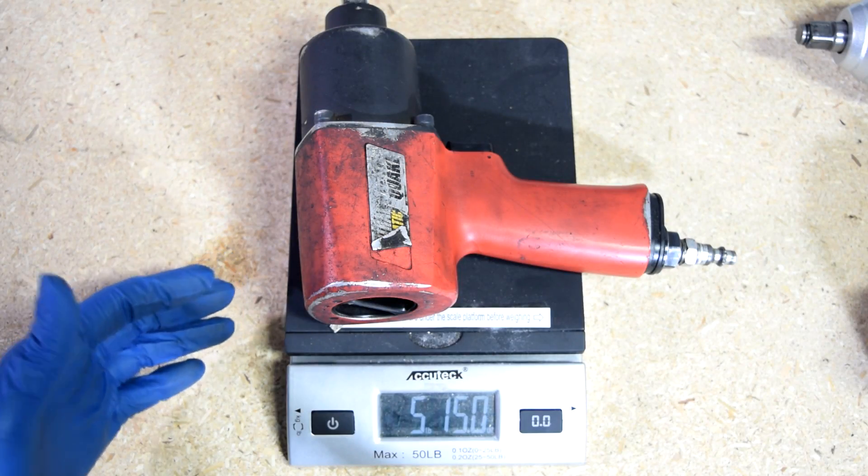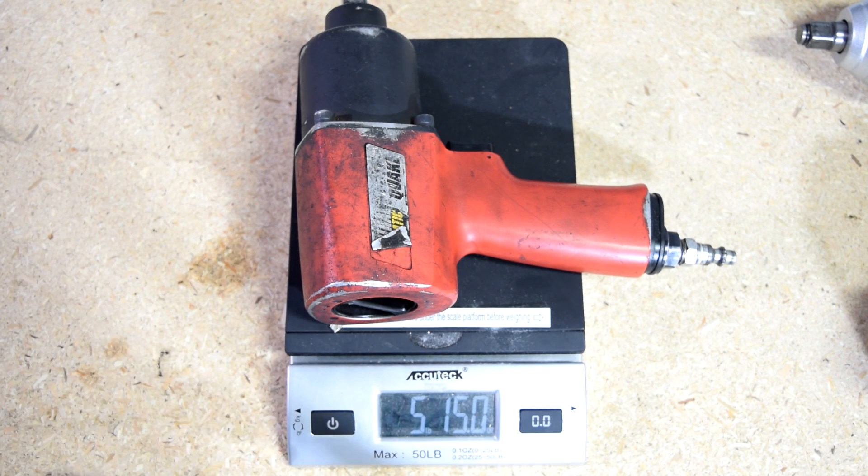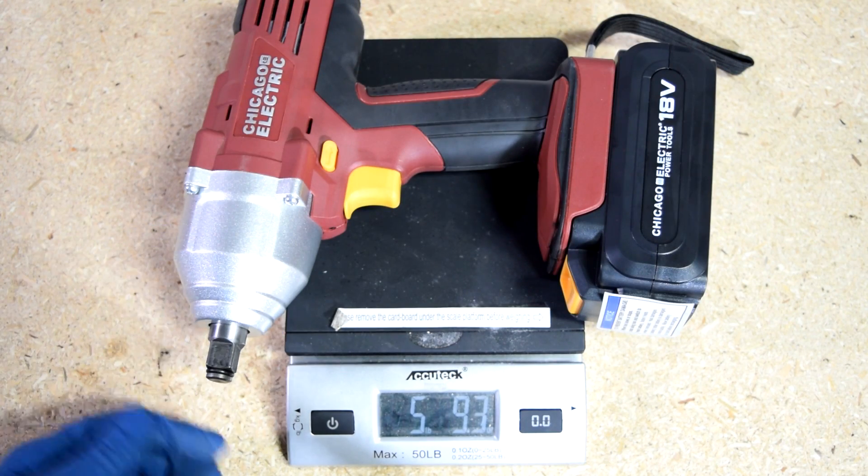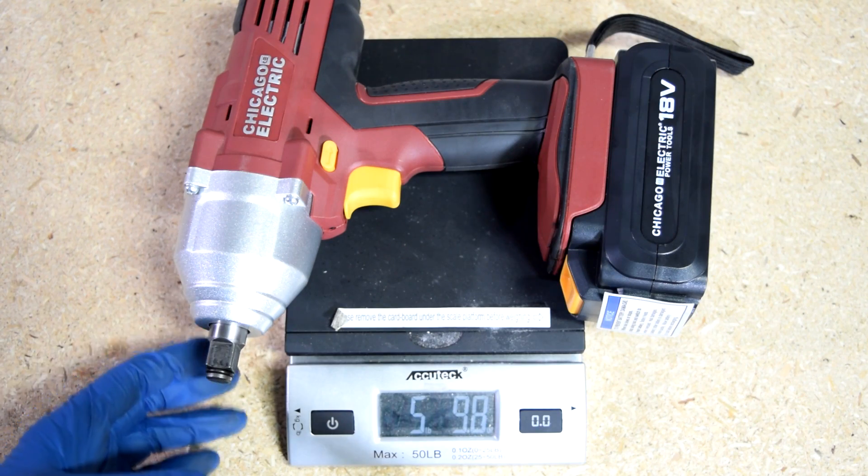As far as how much they weigh, this air impact wrench weighs about 5 pounds 15 ounces — pretty much about 6 pounds. And this electric one weighs about 5 pounds 10 ounces, or in other words just about half a pound less than the air gun.